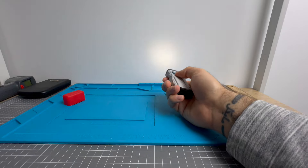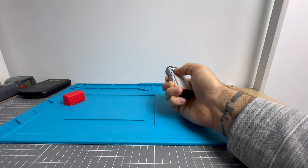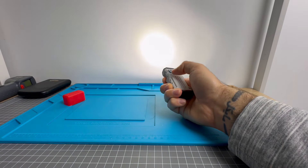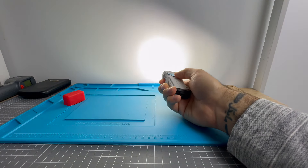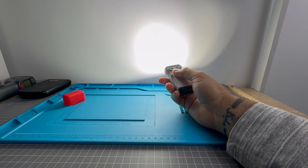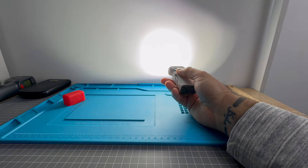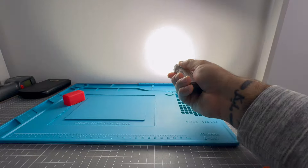Today my pocket carry is an HDS Systems light — this is the EDC Tactical, one of the best lights I've ever owned. Arguably one of the most perfect lights. The HDS EDC Tactical to me is borderline the perfect light. But moving on — today we are reviewing the Wubin X2 in the micro arc anodization. Let's check it out.